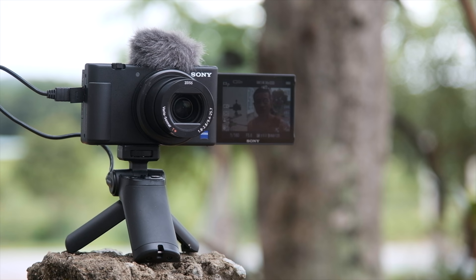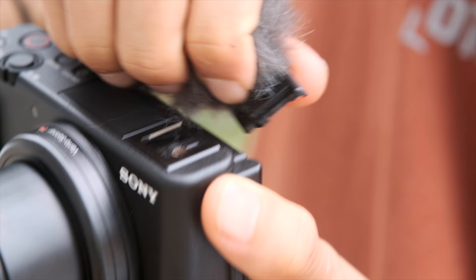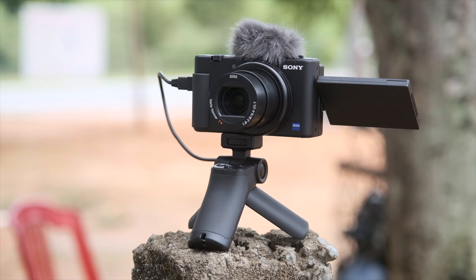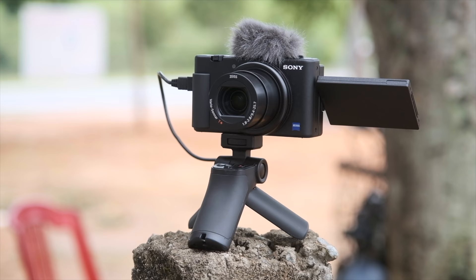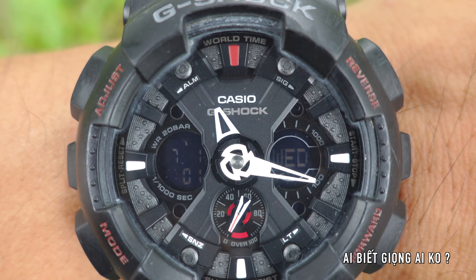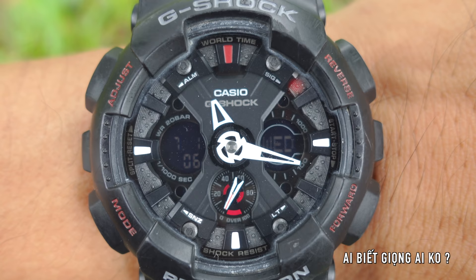Thực sự là nó đầy đủ luôn. Anh em nghĩ gì về con máy này thì hãy bình luận phía bên dưới nhé. Đây thực sự là một con máy bỏ túi đa dụng, dễ dùng nhất, dành cho bất cứ ai muốn cải thiện hình ảnh và âm thanh của video mà không cần phải học gì về kỹ thuật hết. Đây đang test khoảng cách lấy nét gần nhất — không dùng zoom — khoảng 4-5cm là nó lấy nét được rồi.